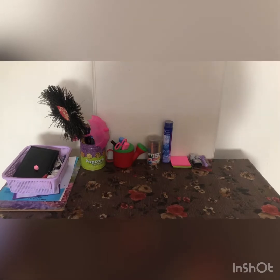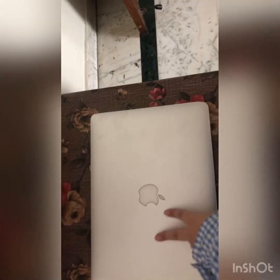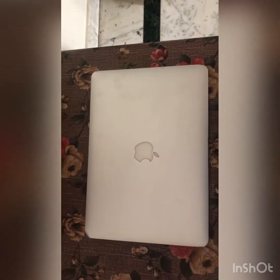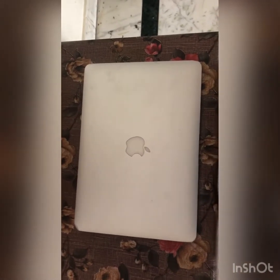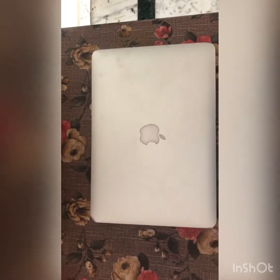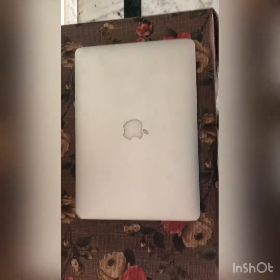One more thing to put on my study table — my laptop, which is a MacBook. I use it for editing videos, reading, studying, and more. I'm just going to place it here.